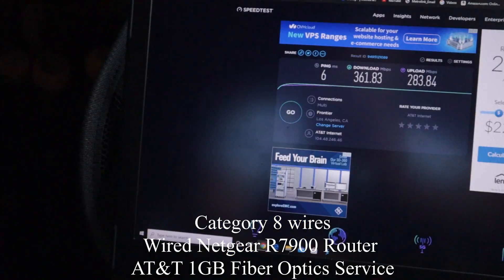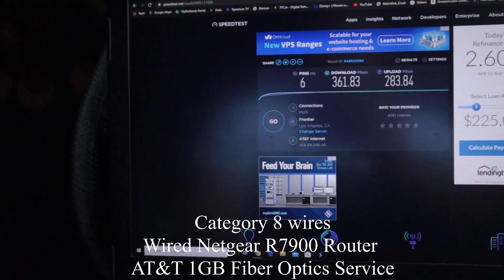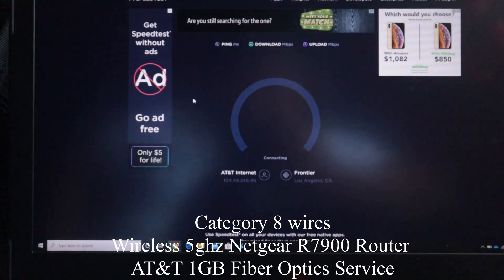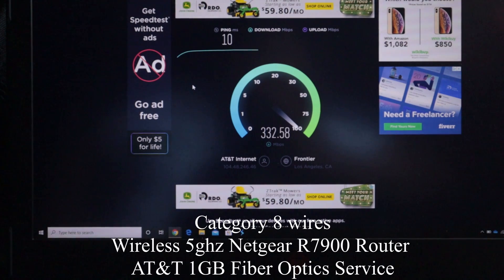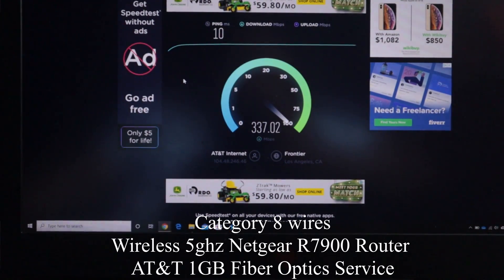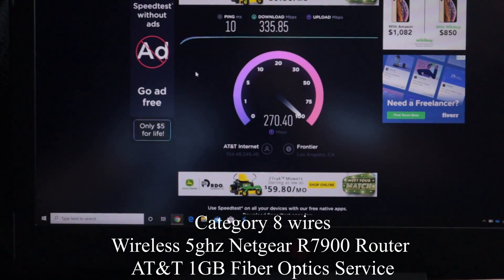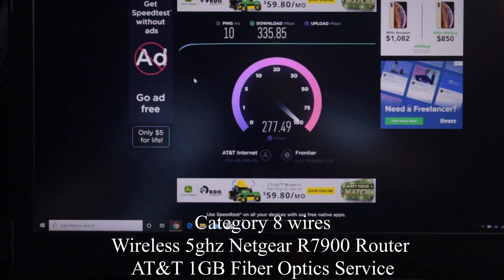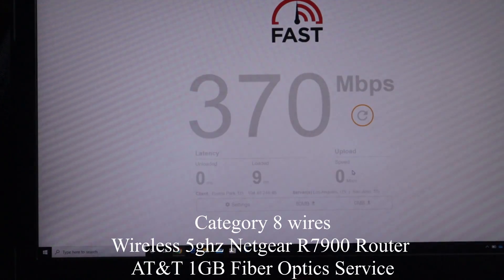Okay, I'm going to remove the wire and connect directly to my router. Let's run this test. I don't think I'm getting a lot of latency improvement on this one. Let's move over to fast.com for one more test.